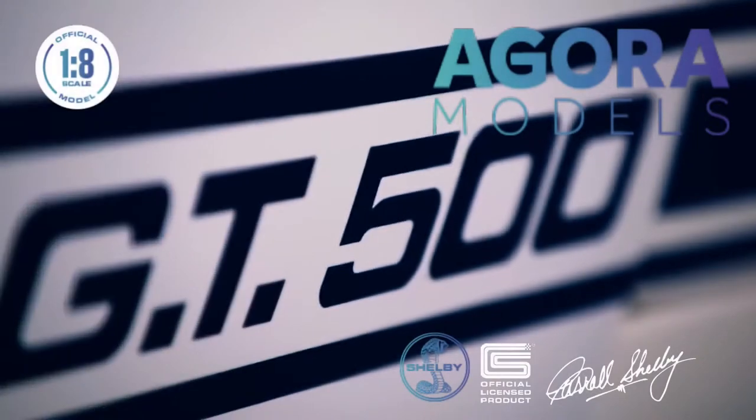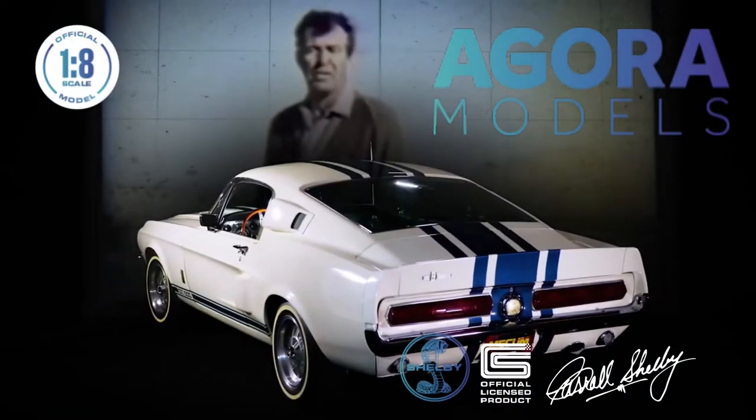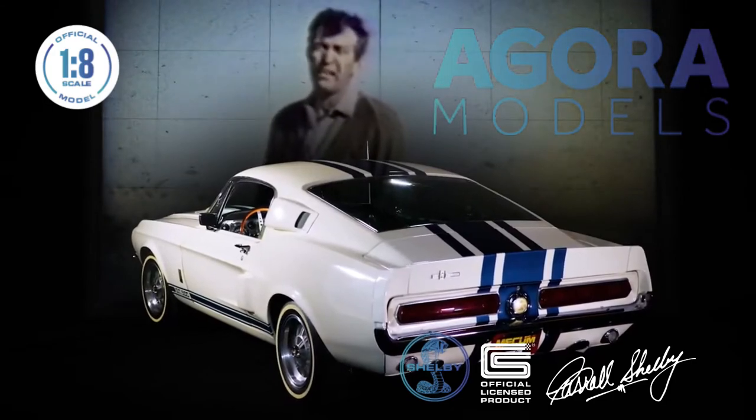The interesting thing about testing out high-performance automobiles is that you can only do it with top drivers who can take the cars right up to the maximum.